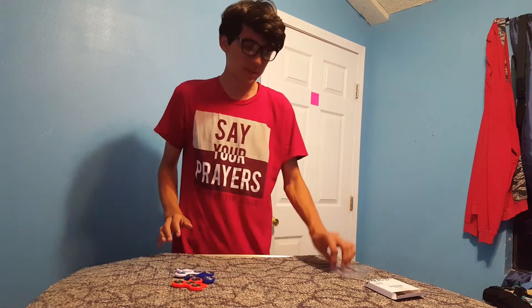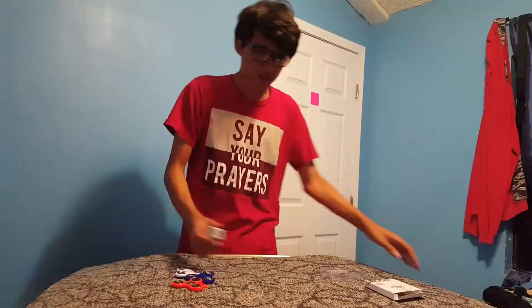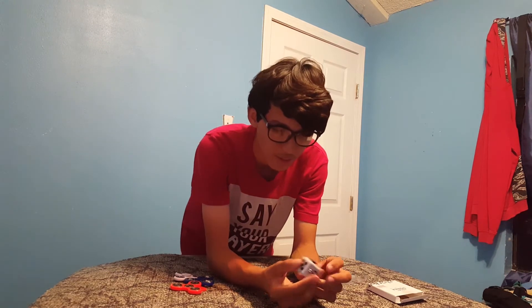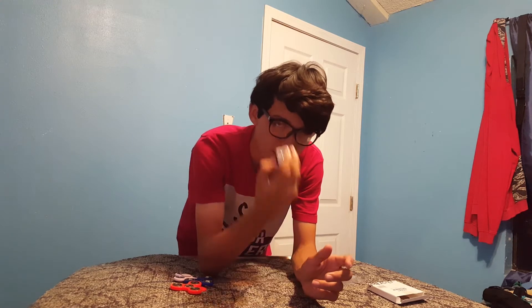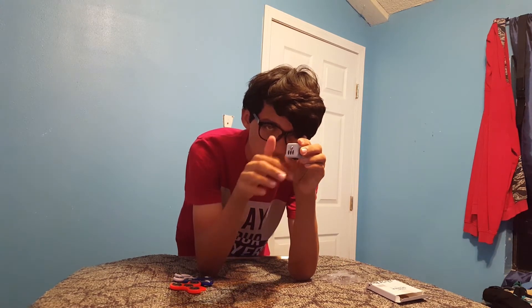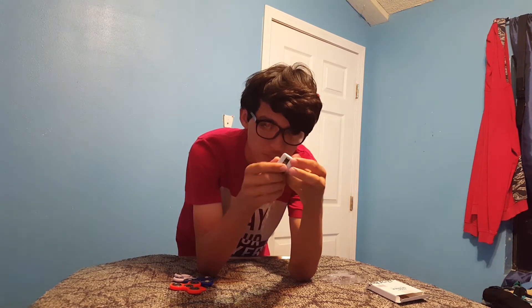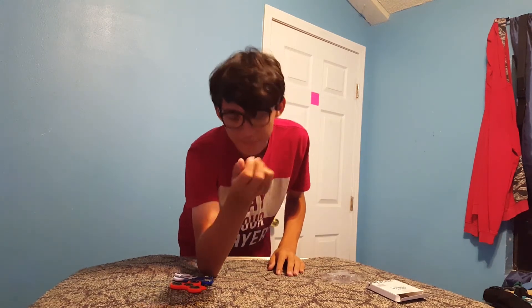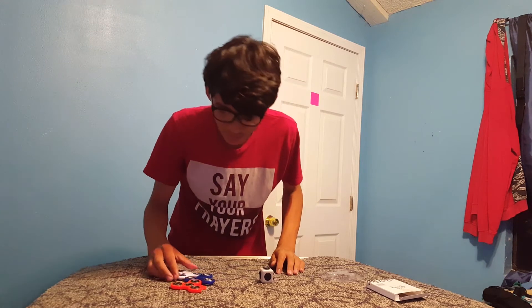Next to these fidget spinners, there are also fidget cubes — once again this is the eBay version, a very crappy version compared to the bigger nicer ones I've seen in person. Basically this puts all that fidgeting energy into a cube. You've got buttons you can press, a circle spinny thingy, another spinny thingy, and a light switch. I've seen better ones that make more noises and just feel better, but yes, these are fidgeting products.